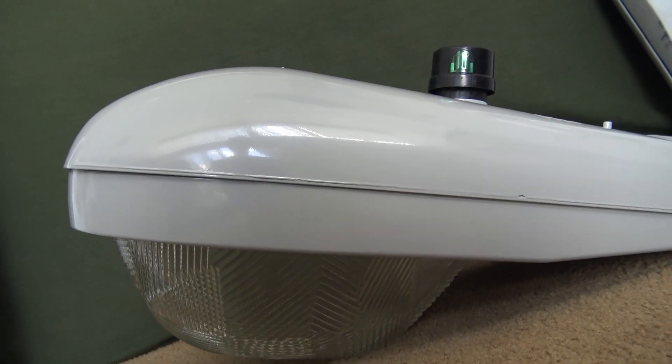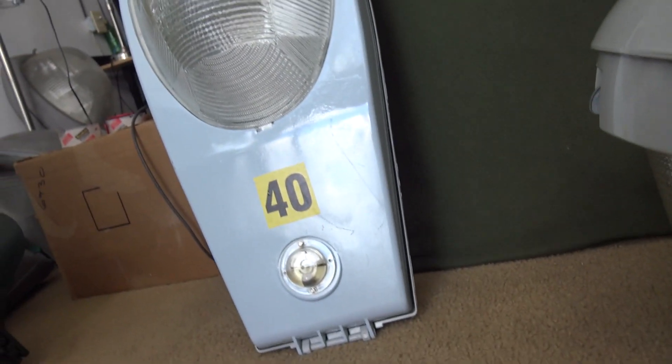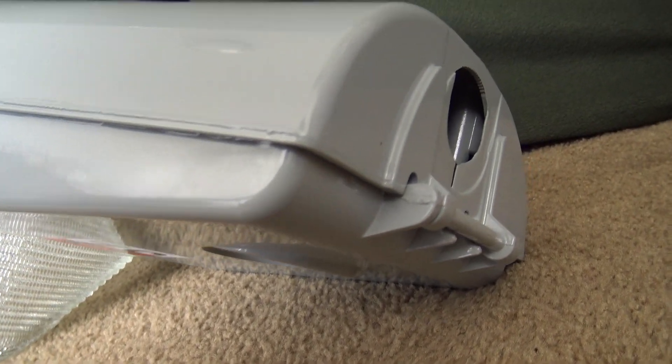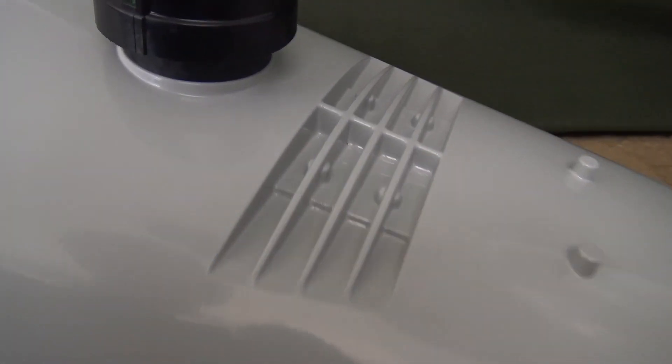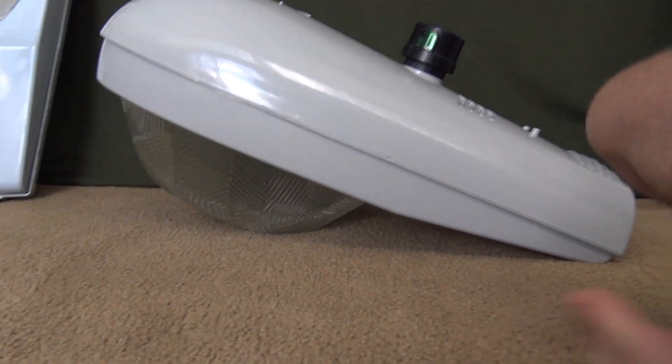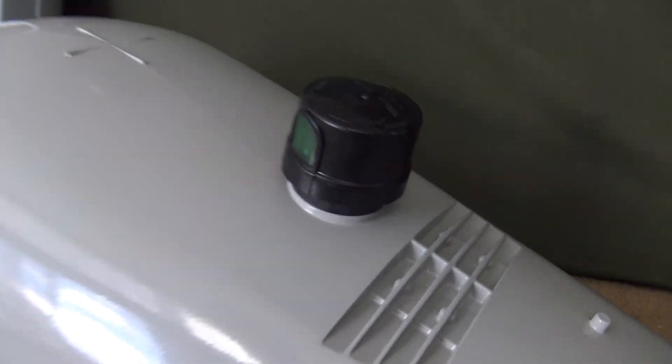Looking around the fixture, it's pretty much the same as my high-pressure sodium one — the same latch on the front, spot for your level gauge, heat sink venting on top, and the same detailing. It's the same body shell, so it's no different than the high-pressure sodium one. The one thing that's probably a little bit different on the outer housing is the photocell socket.